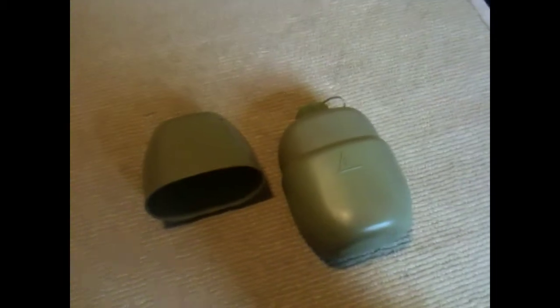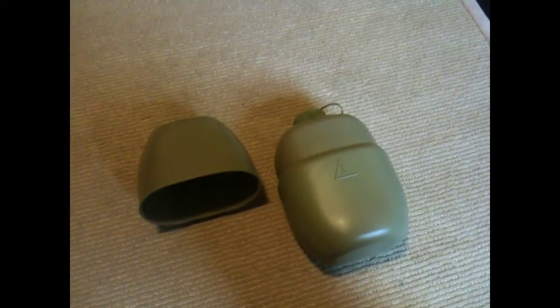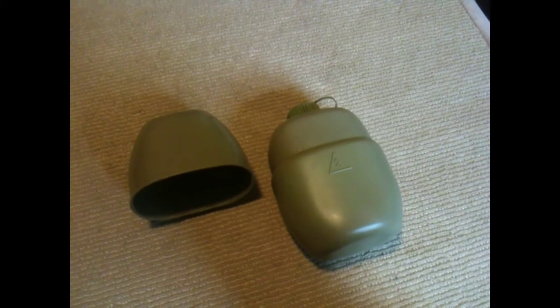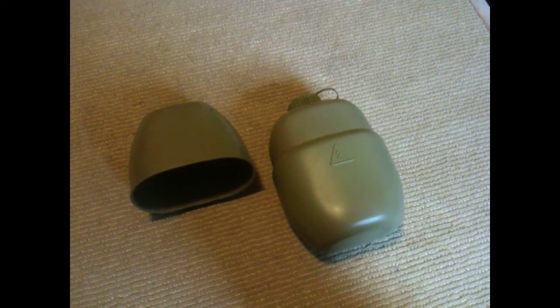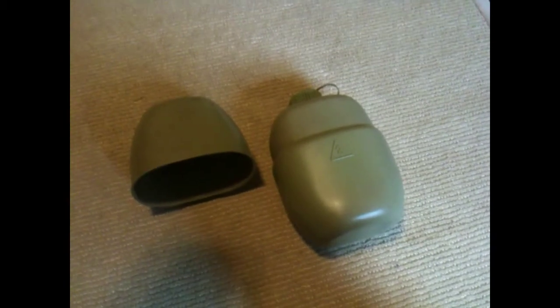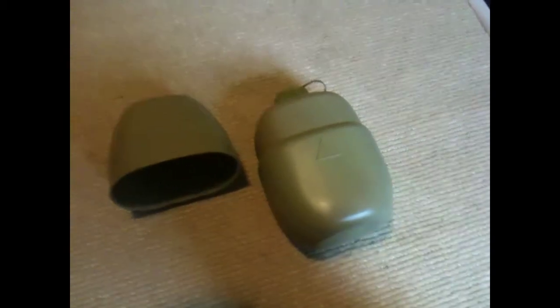Hey everyone, so today I'm making a video about my Iraqi canteen. These were used in the 80s up till the 2000s, but this one is Gulf War era. So I'm just going to make a quick video about it.